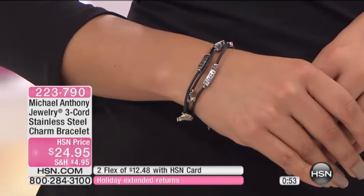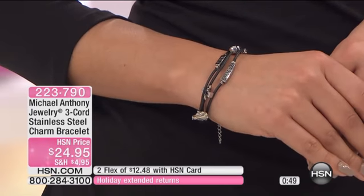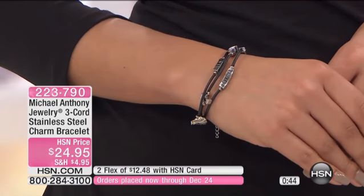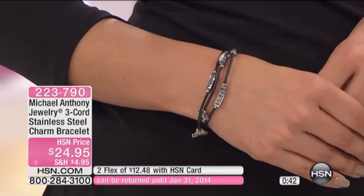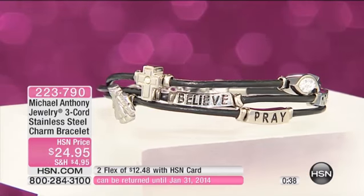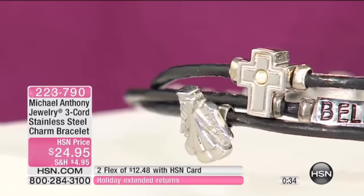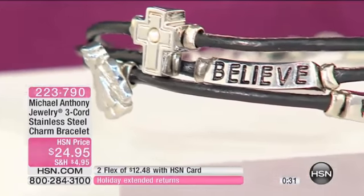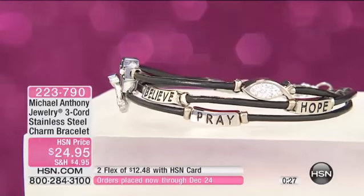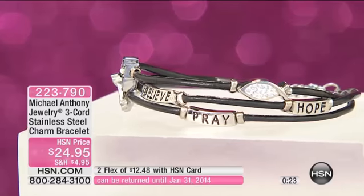Plus the message on this — the pray, the hope, and the believe. I love that. I think it's always nice when pieces have a message. People like to wear them. It gives them that little spark of hope whenever you're going through a difficult day. You see that little bracelet and it forces you to say thank you to God if you're having a great day. If you're having a difficult day, it's please help me. So it's just another gift that when you give someone something like this, it's perfect.